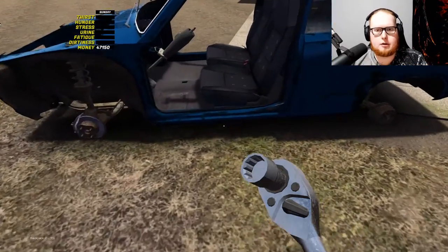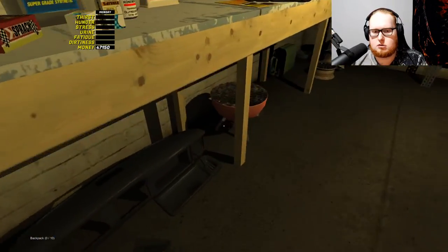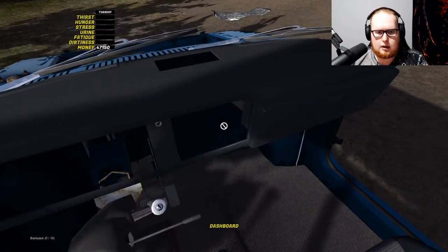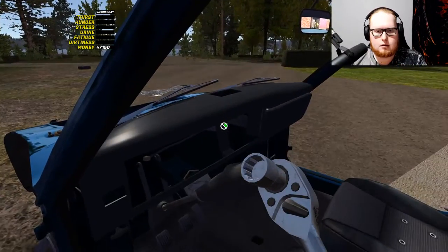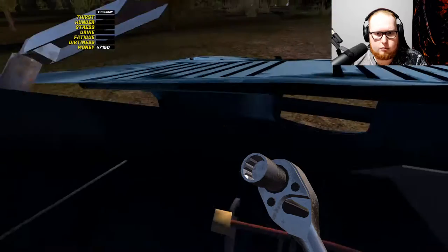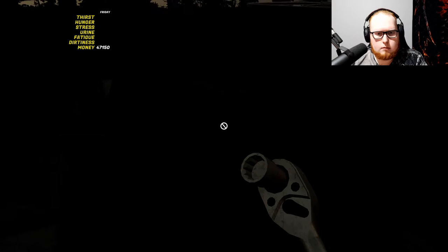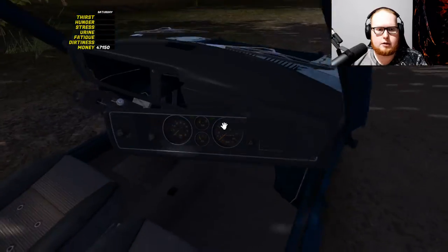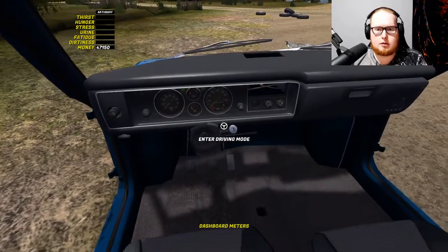Okay, I guess we could put the dash in now. There's a bolt right there — a nut, I should say. Is it a 10? It is a 10. Is that really it? Is that the only thing holding it? Please go in easily. Look at that, that is awesome. Oh, I don't have a radio — damn.